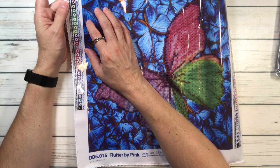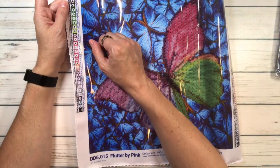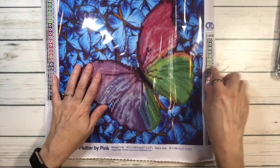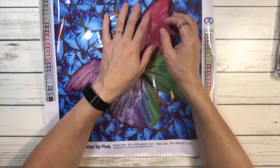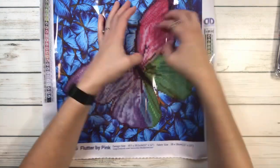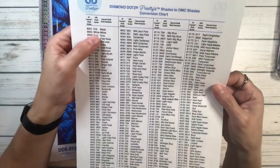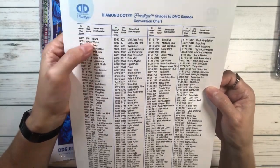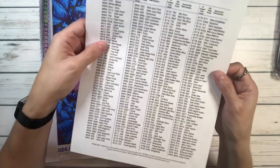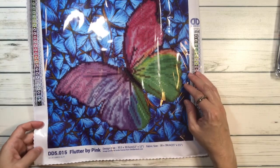They use their own Diamond Dots numbers — they do not use a DMC number. If you go to their website, you can actually download a DMC chart conversion. For example, DMC 310 is black, and their number would be 8001 — so they have their own numbers. Anyway, it looks beautiful with lots of butterflies. I love the colors.